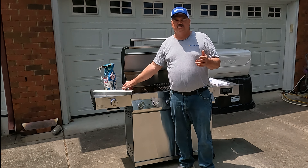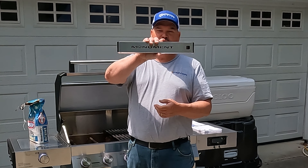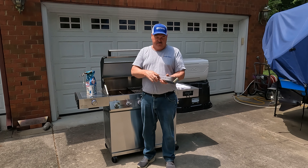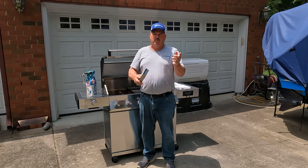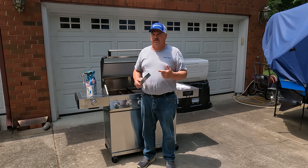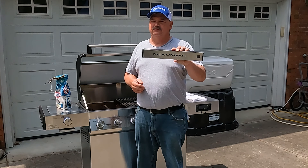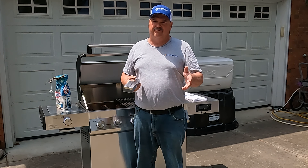Everybody knows that gas grills don't give you anything for added flavor to your meat. That's why a good smoke box is something you should have. Monument makes a nice one that you can open up, fill with your favorite pellets or wood chips, and put right next to the burners to give you that good smoke flavor on a gas grill. You might not use it every cook, but when you do it's going to really level up the flavor of that food.